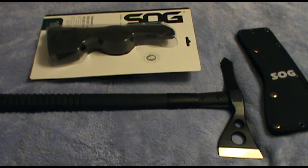This is a cool piece of kit. I've actually gotten it for hunting, hiking, backpacking — as a backpacking bag tool — and it is the SOG Tactical Tomahawk.